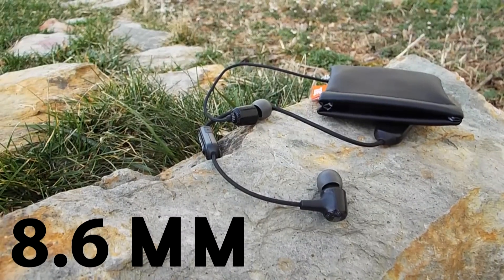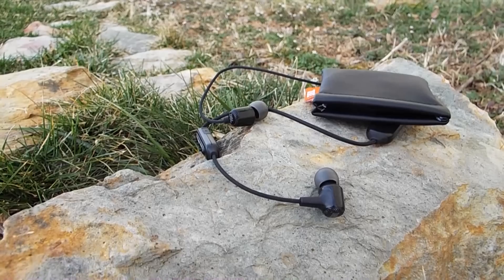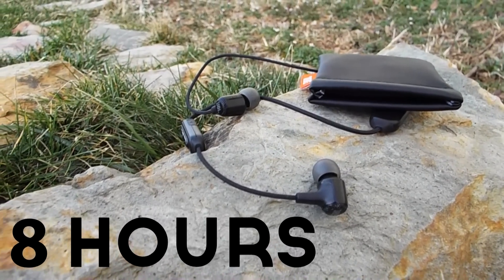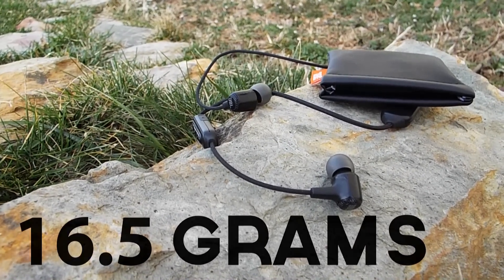Next up, I'm going to hit you with some tech specs. The driver is 8.6 millimeters across, its frequency response is 20 Hz to 20 kHz, it has an impedance of 16 ohms, and it has a battery life of about 8 hours — though I wasn't quite getting that, so your mileage may vary. Its weight is about 15 and a half grams.